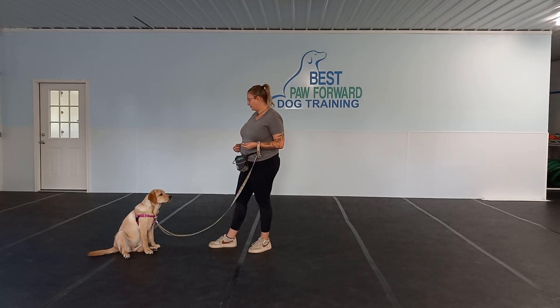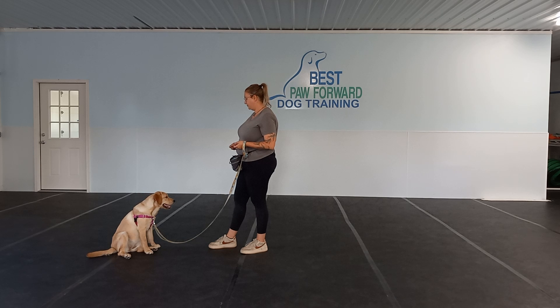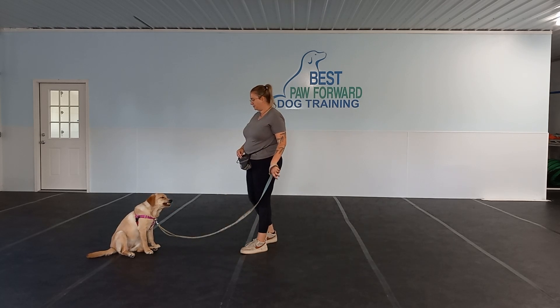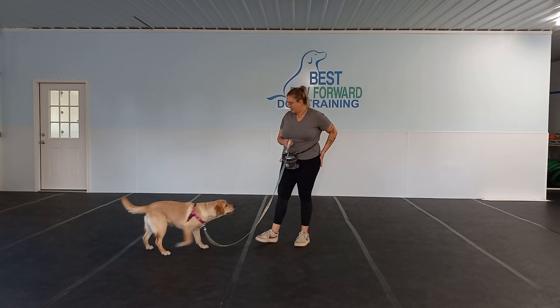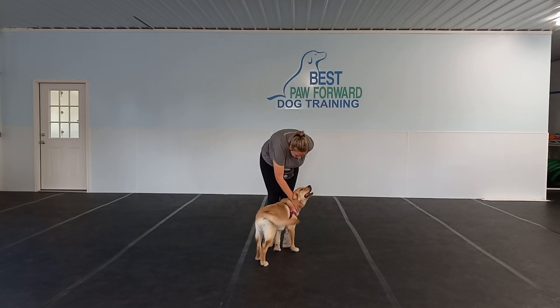She's doing a great job, learning a lot. This is week two here at Best Paw Forward. If you guys have any questions on this, let us know. She's doing a great job, and we will see you on her next video tomorrow.